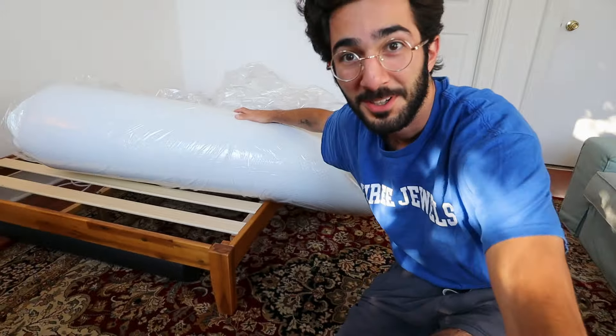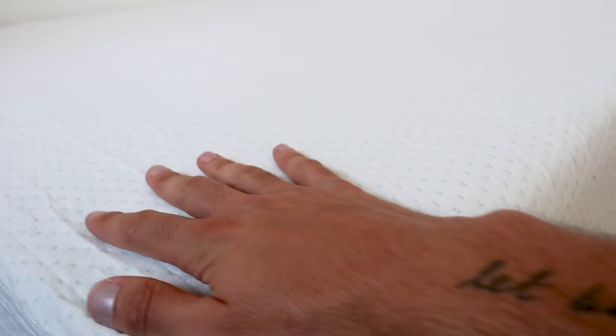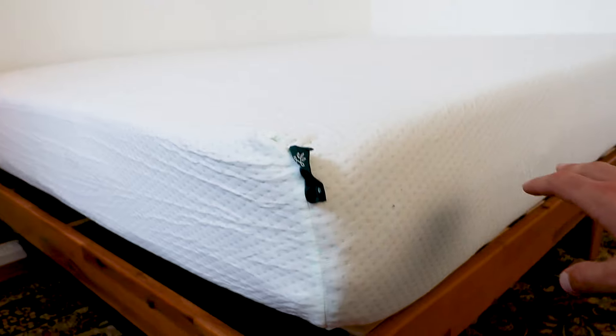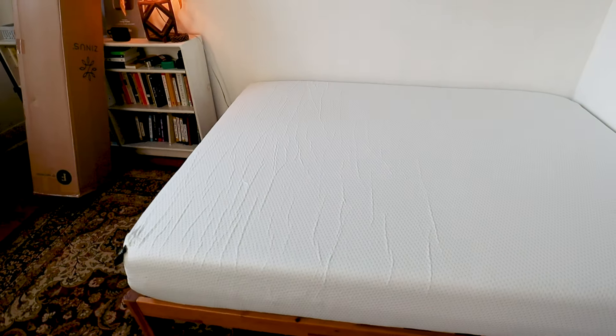Okay, this is starting to open up already. It wants to go. It's already expanding a lot and looking like a mattress. You can see this nice soft fabric — it's expanding very rapidly. Overall, it already feels like a mattress. I was not sure if I would have to wait for it to fully expand to use it, but these instructions say I can use it before the full 72 hours is done.